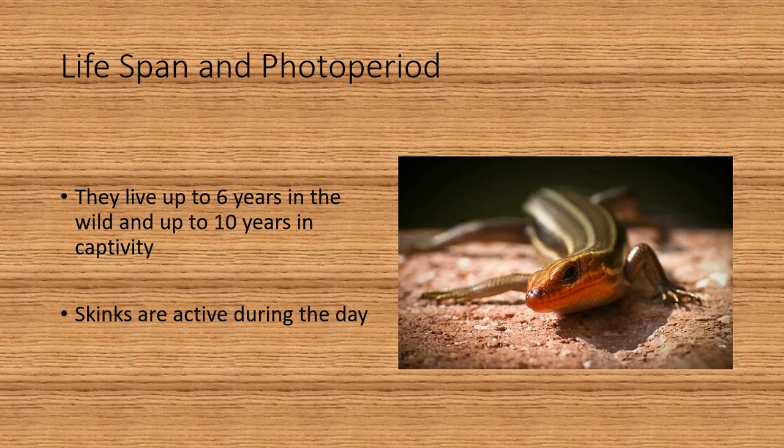A little bit about their lifespan and photo period: they can live up to six years in the wild and up to 10 years in captivity. Skinks are active during the day. This picture on the right at first glance might look like a broad-headed skink, but if you look below the front corner of the eye and count those scales on the upper lip down to the one underneath the nose, you'll count four — so this is a five-line skink.